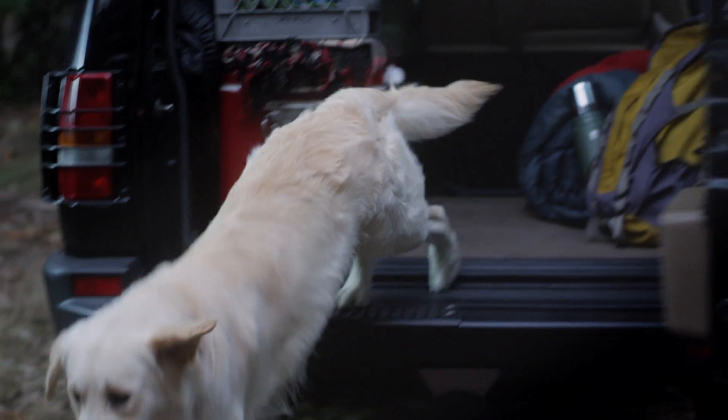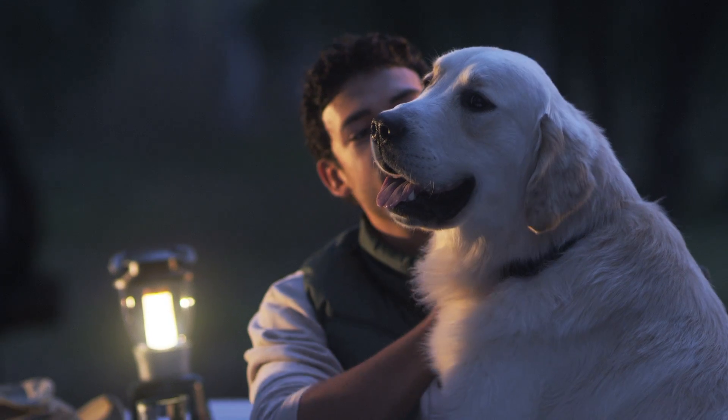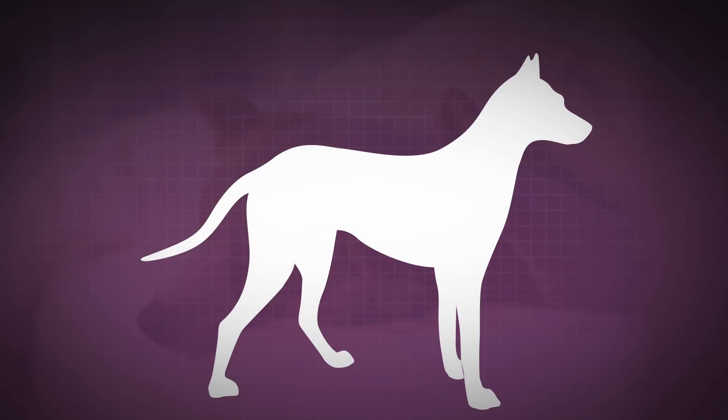To keep mosquitoes from harming your dog, it's important to use a product that not only kills, but even more importantly, repels them. Vectra 3D Kills on Contact helps prevent mosquitoes from feeding for up to 29 days and even prevents them from landing. When they do land, Vectra 3D repels by creating a hot foot reaction.